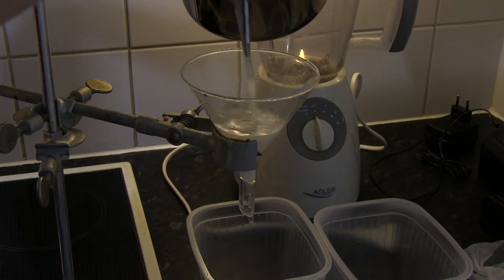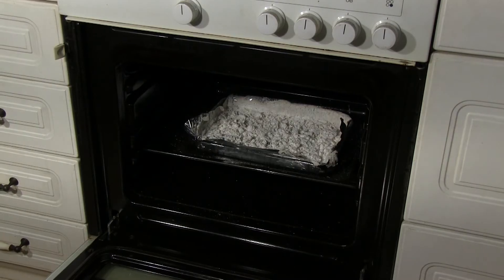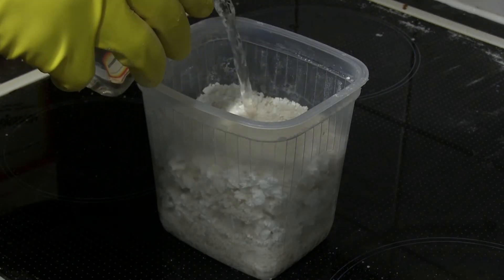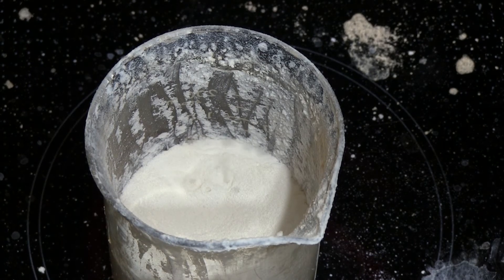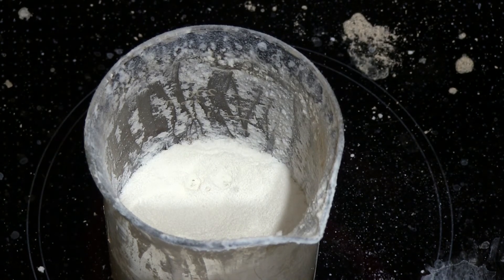Once cooled down, leach the sodium silicate using water. Filter the water. Add acid until the silicic acid precipitates out. After neutralizing the acid, dry everything in an oven. Leach out water-soluble parts like sodium salts, then put the solids in high heat and dry it.